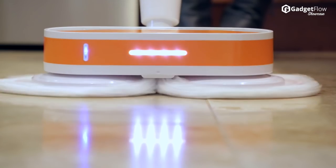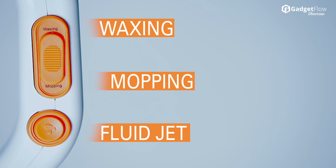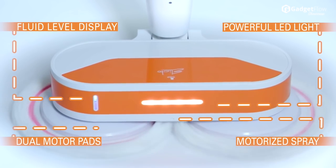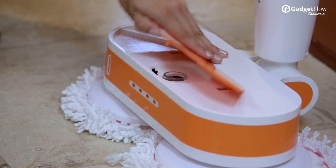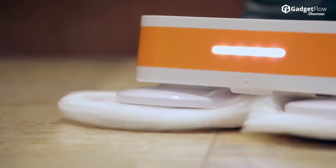Hi there, this is Wes with the Gadget Flow, and today we are showcasing the Elicto Multi-Surface Mop designed to clean and polish your floor. Designed to exceed the expectations of anyone who loves having a flawless floor, this innovative wireless mop will make the daily cleaning process easy.